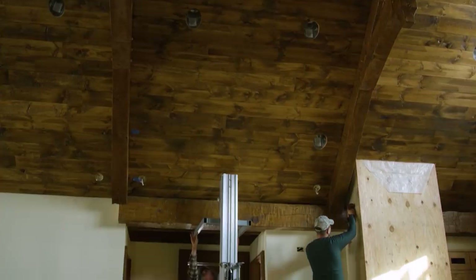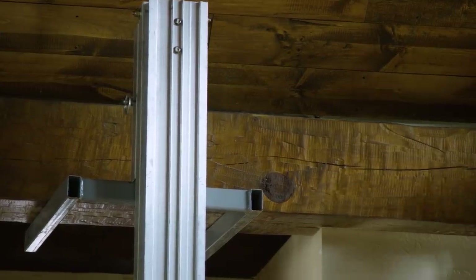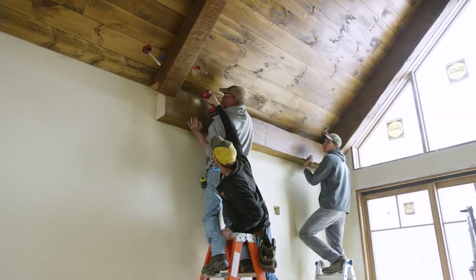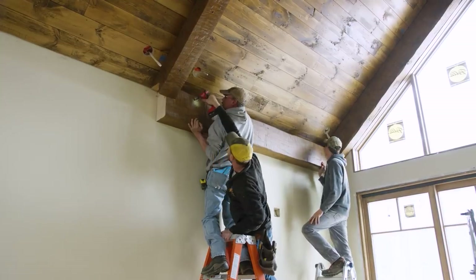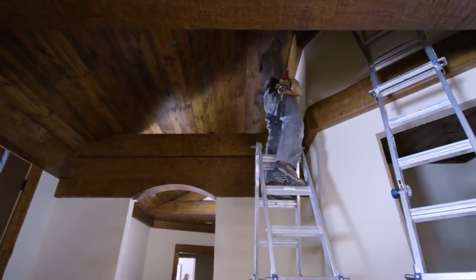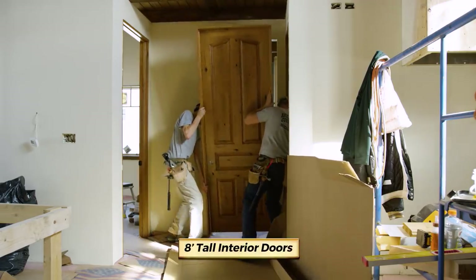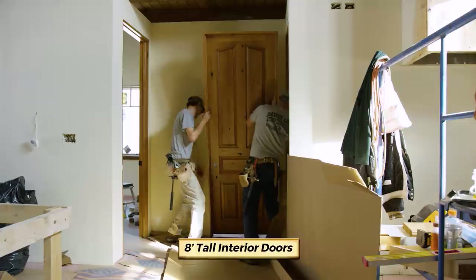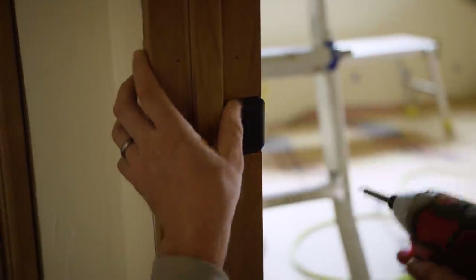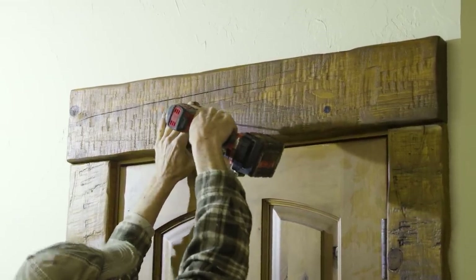Zach chose to install a perimeter of heavy timber accents used along the ceiling and doors. Next, they install eight-foot-tall interior doors, trimmed in with matching hand-hewn timber.